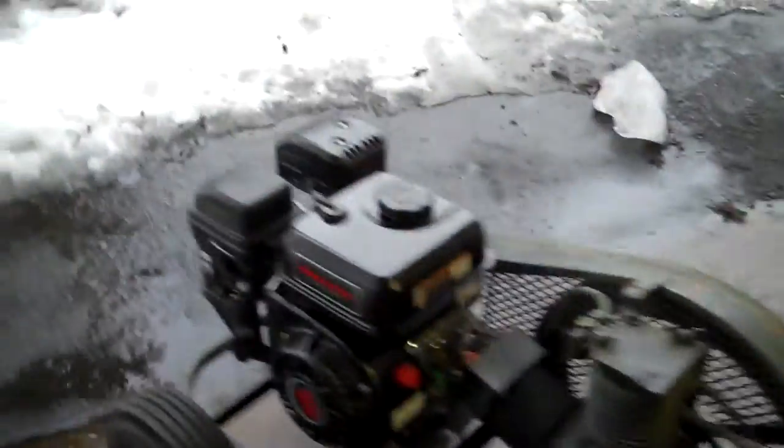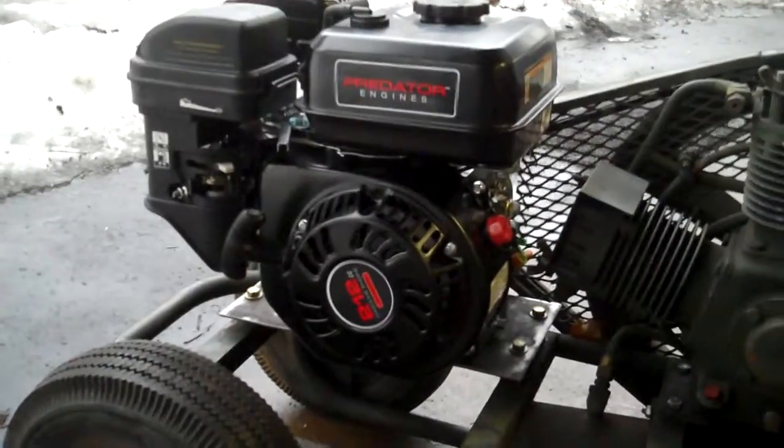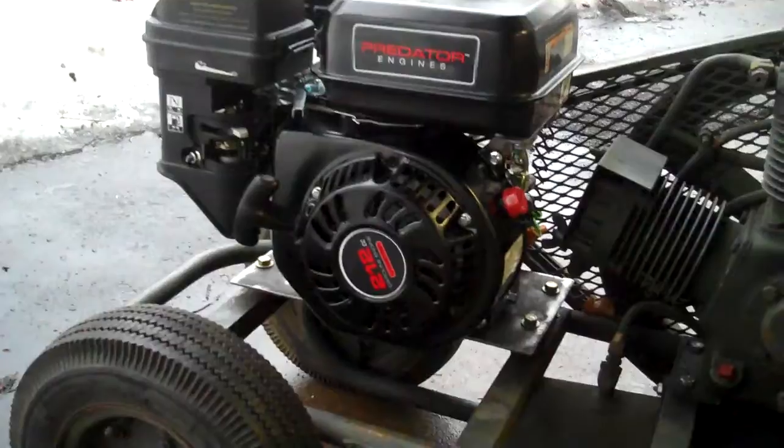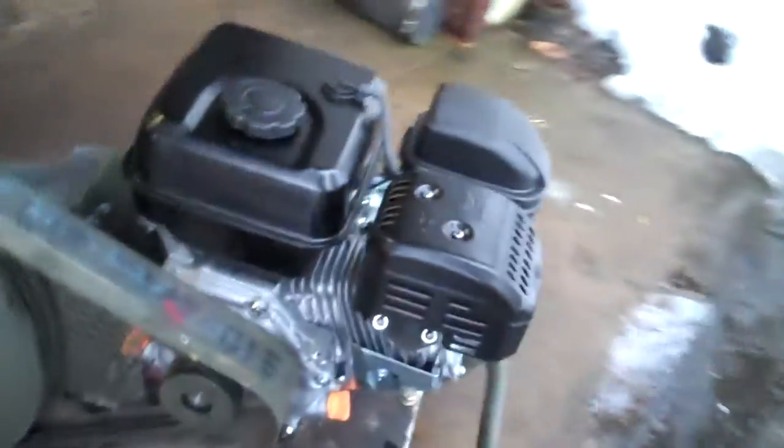So for $89 I picked up a Harbor Freight Predator 212. The engine is $119, on sale, plus a 25% off coupon, making it $89.99. The tapered crankshaft ended up being just about perfect for it.